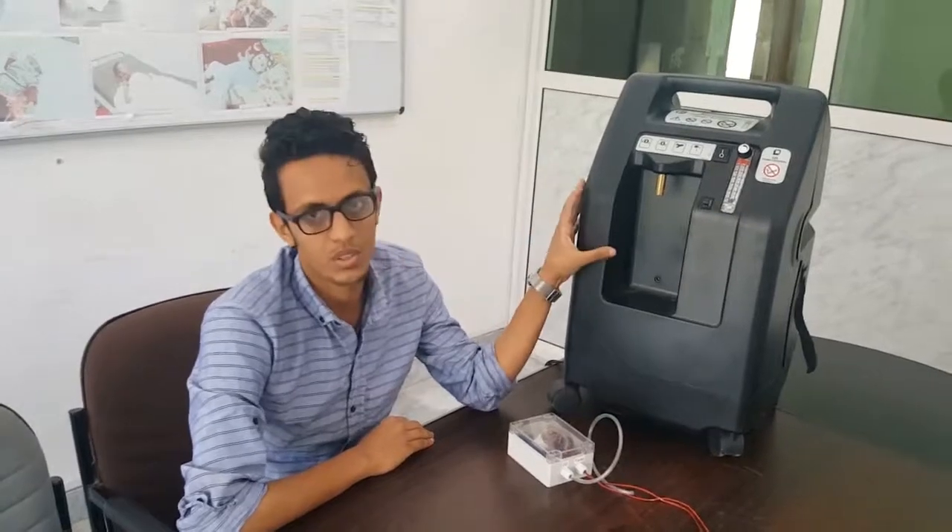My name is Ahmad. I am the mission biomed of NSF OCA in Yemen. In this video, we are going to show you how to turn this oxygen concentrator into an IoT device — an Internet of Things device.